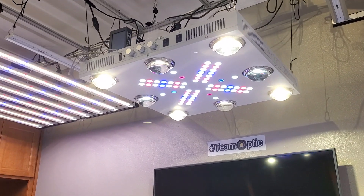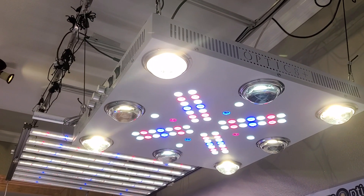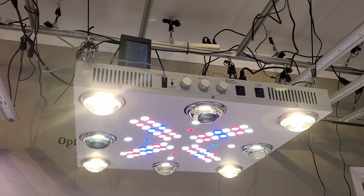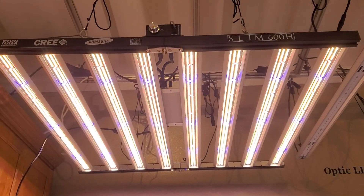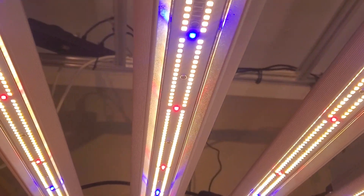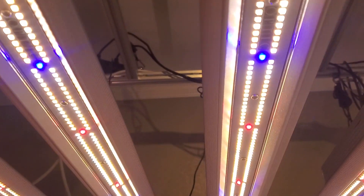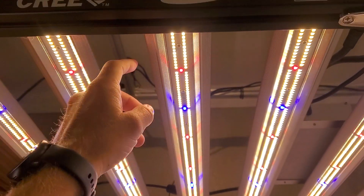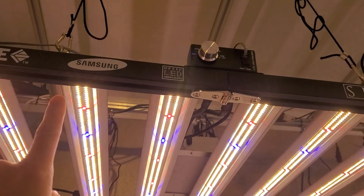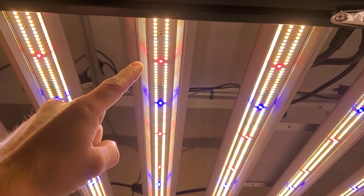Weston here with OpticLEDGrowlights.com. Slim 600H — Samsung horticulture specific LM301H LEDs. Samsung makes this horticulture line of LEDs and that's what these white LEDs are. This is a mixed white, but there are 2760 LEDs on this fixture, and we also have the bloom enhancers which are key to that world's finest bud quality.